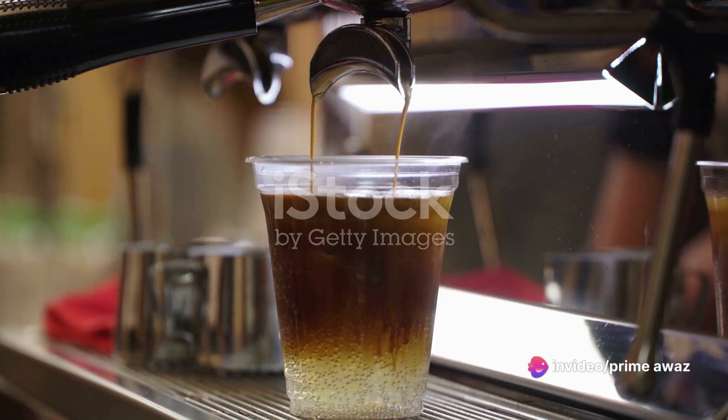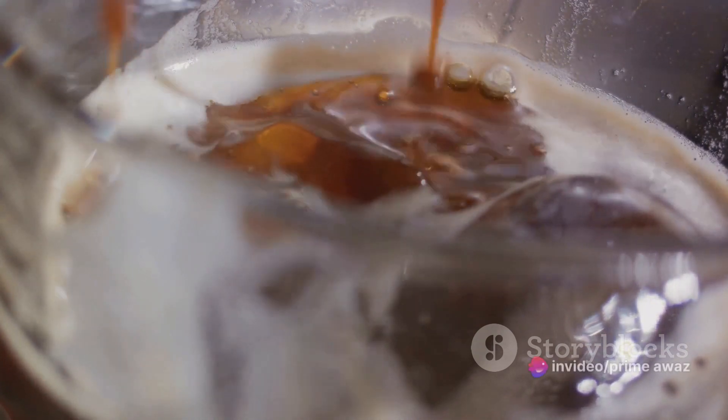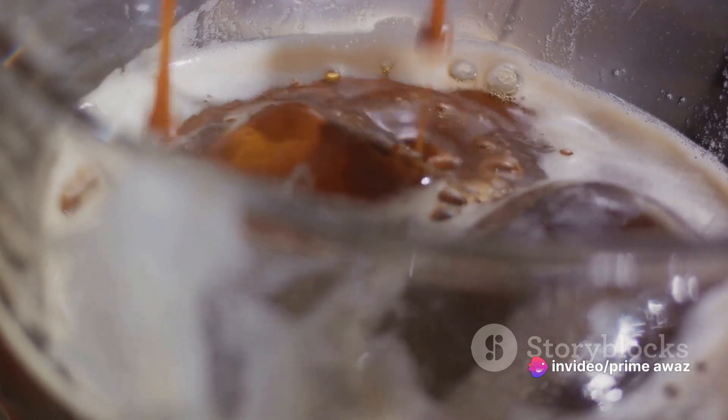First, choosing the right coffee capsule is crucial. Nespresso offers a vast array of flavours, each with its unique character. From the bold intensity of ristretto to the fruity notes of voluto, there's a capsule for every palate.